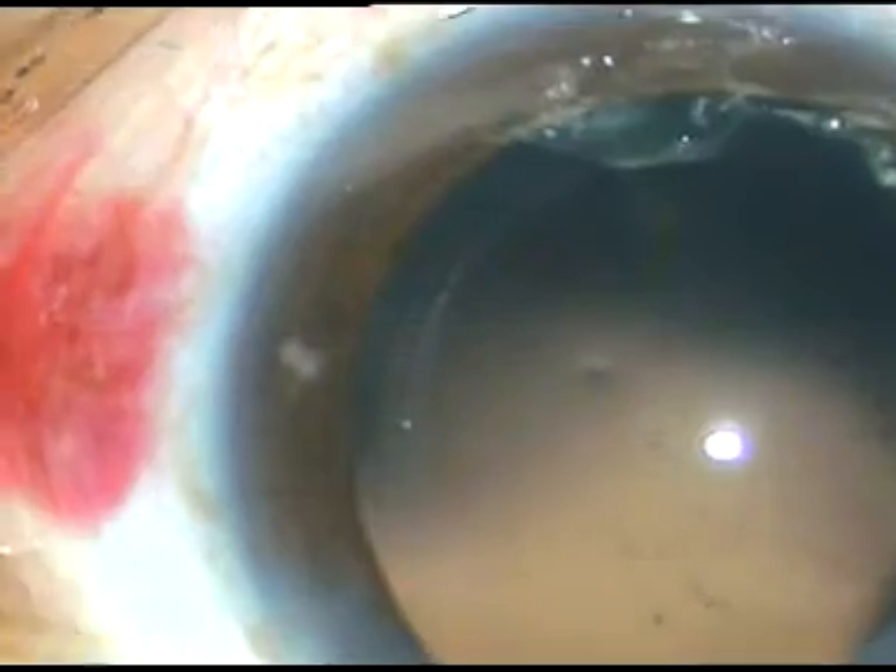Some fibrous tissue kind of thing is sticking to the posterior capsule. The patient is young, 35 years old. Anyway, he is going to need Nd:YAG laser capsulotomy in the coming 3–4 months. So I need not use a lot of polishing.